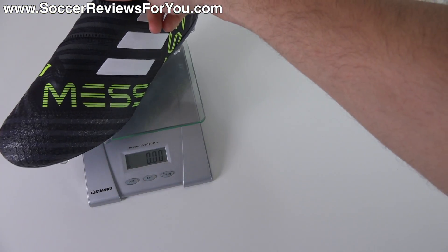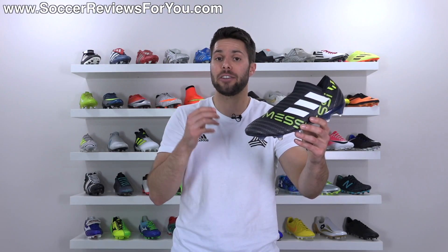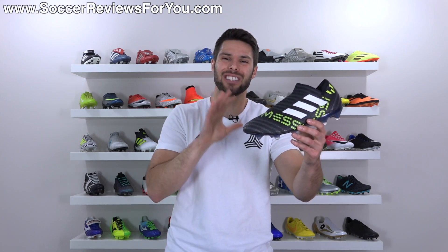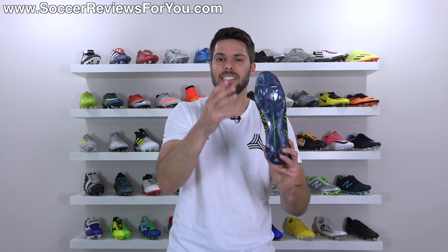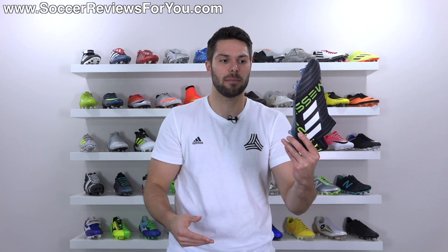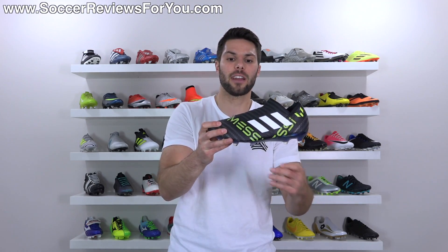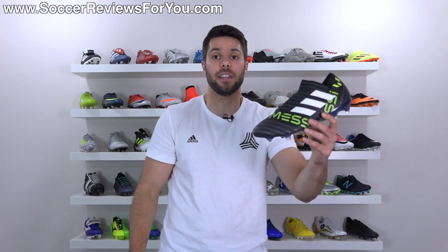In a size 9 US, the Messi version weighs in at 7 ounces exactly, which is about 0.4 ounces lighter than the standard Nemesis 17 Plus. The reasoning is likely the slightly thinner sole plate, but I don't think that should be a deciding factor. Whether you go for the regular version or the Messi version, they're going to have a nice lightweight feel on feet.